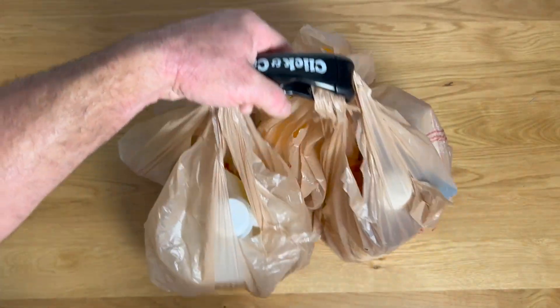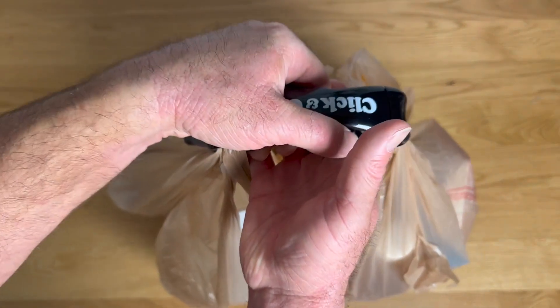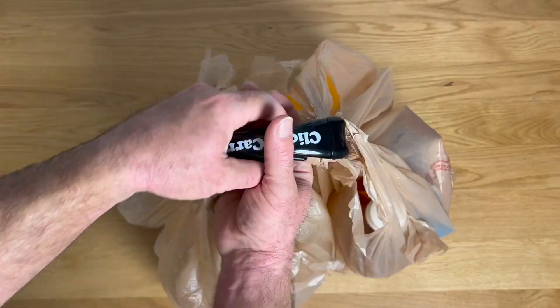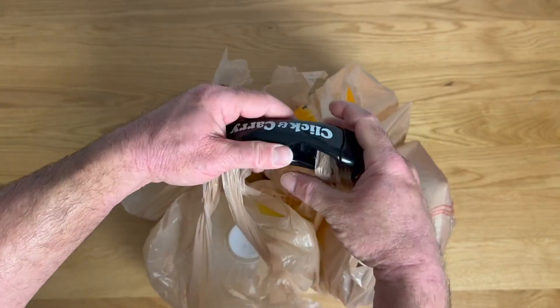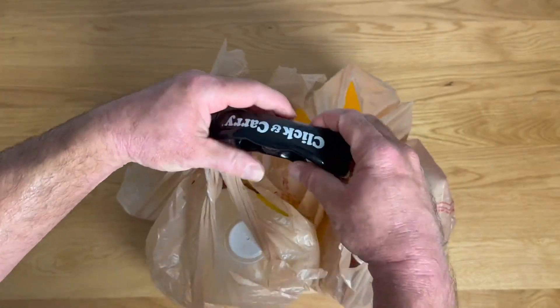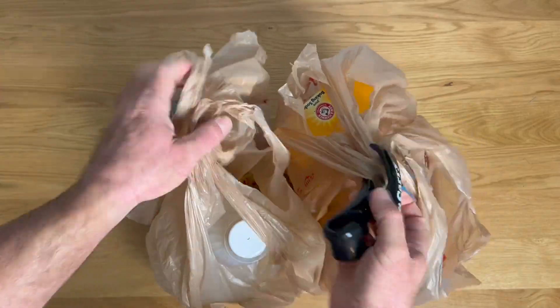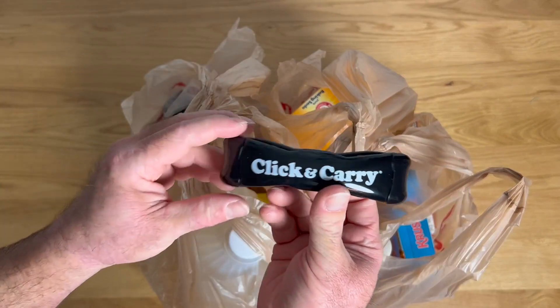I've got quite a bit of weight in here — I'm probably pushing 40 pounds between all the liquids and things loaded in, and it just makes carrying that a lot easier. You can keep putting more and more bags in here, keep loading them up in the rings, and then when you get inside just snap it open, unload them, snap it shut, and you're done.